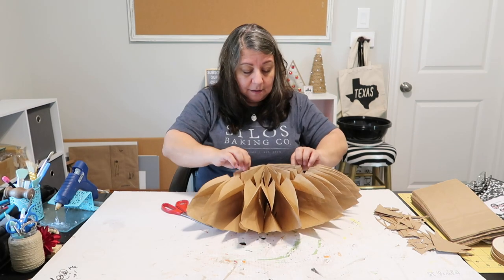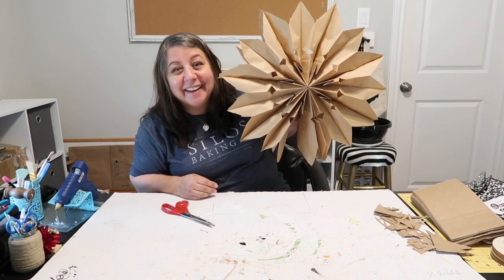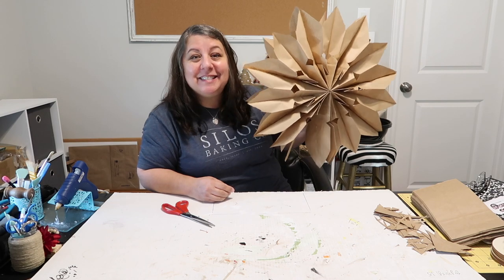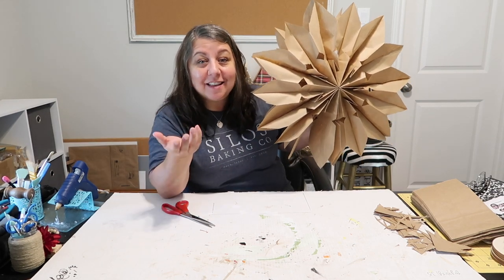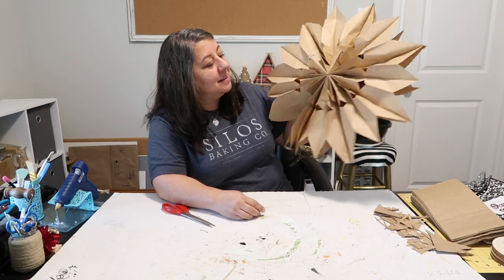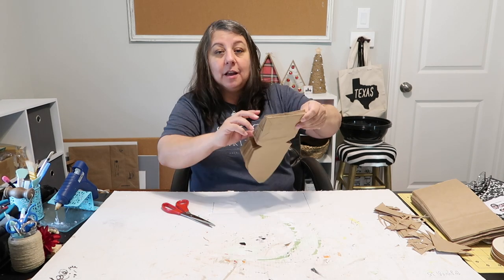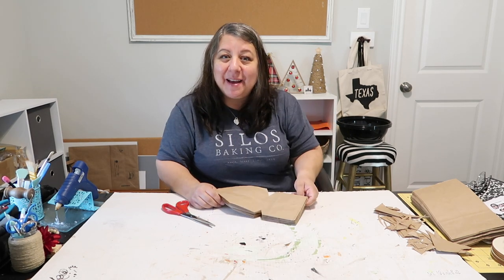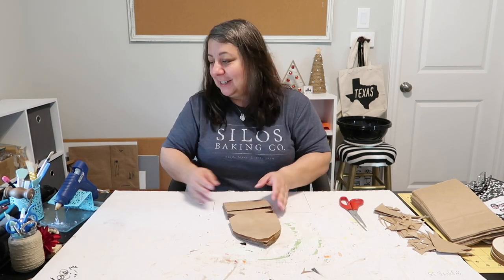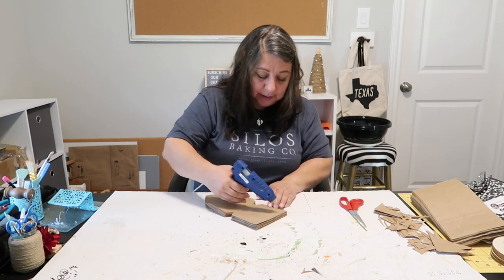Look y'all — that turned out so cute! It's not even taking 10 minutes to make. Then you're just going to put some glue here, glue the two halves together, and you can hang them up. I like how this one turned out so I'm going to glue them together now.